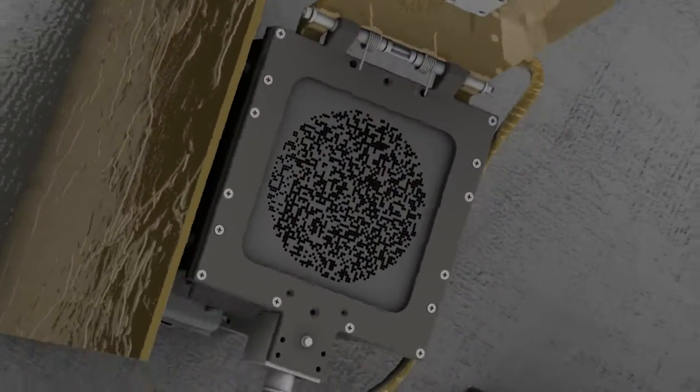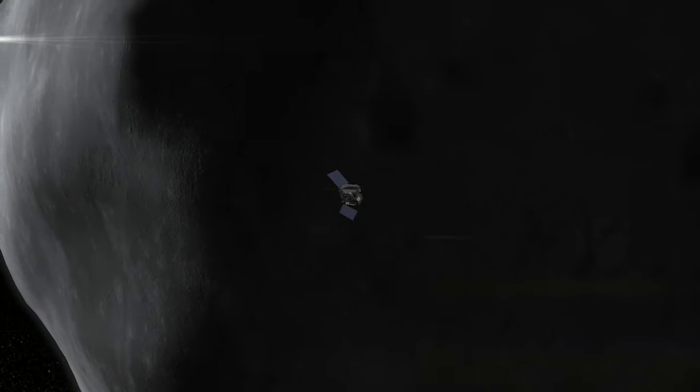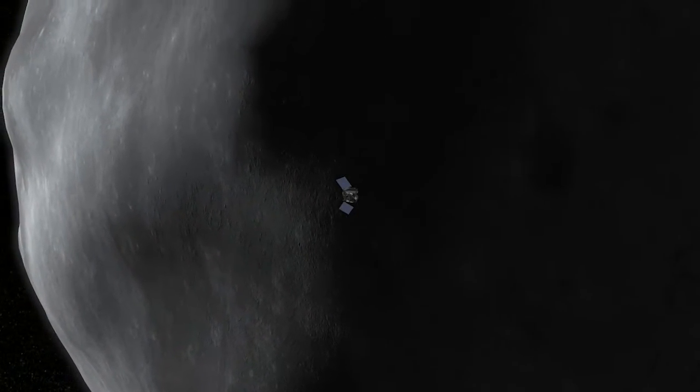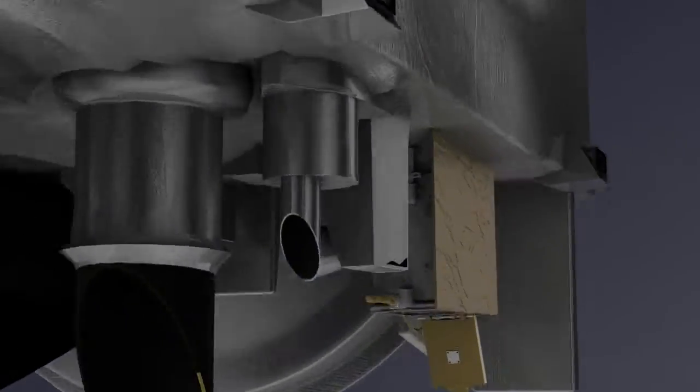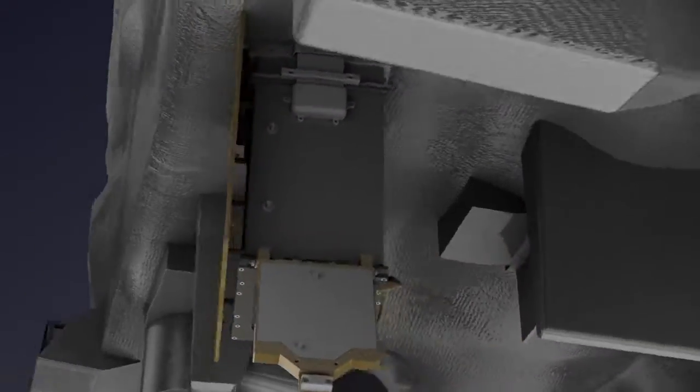REXIS is a telescope that images that X-ray glow, which allows scientists to create a map of the different elements present on Bennu's surface. REXIS has the ability to do all this based on its design and its position on the spacecraft.